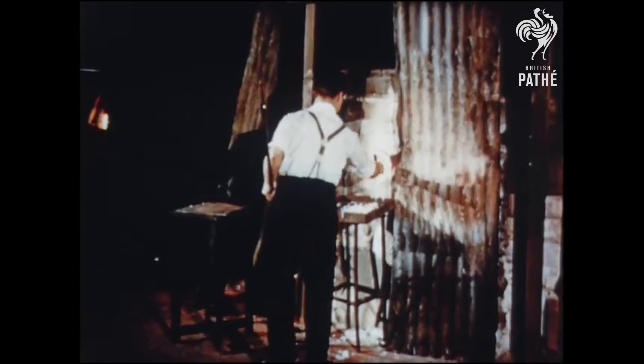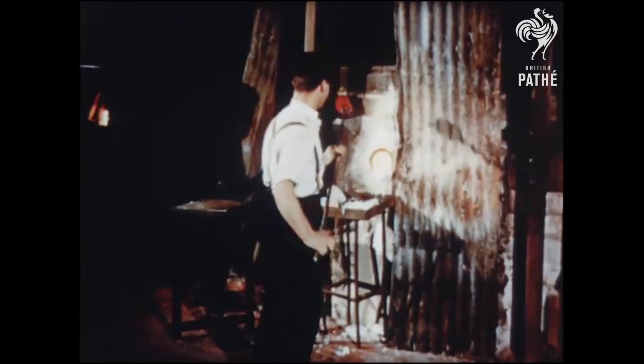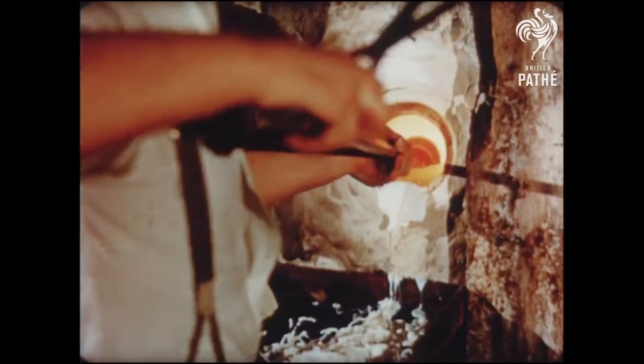Ever wondered how thermometers are made? In a foundry at Wealdstone, glass makers work skillfully to make one of their most delicate products: thermometer tubing.